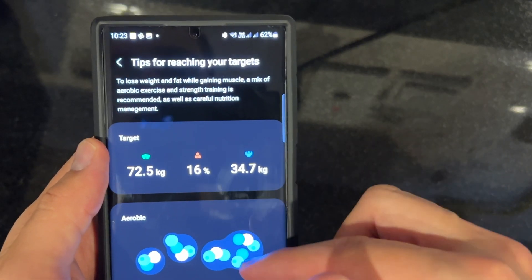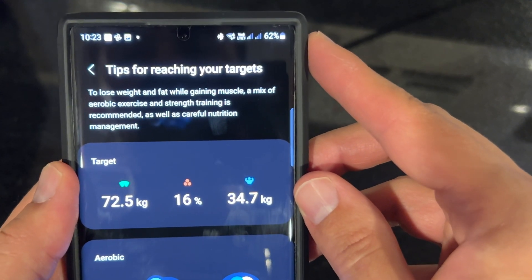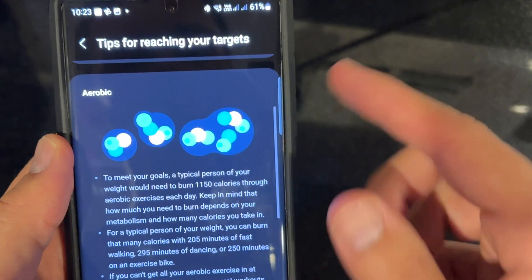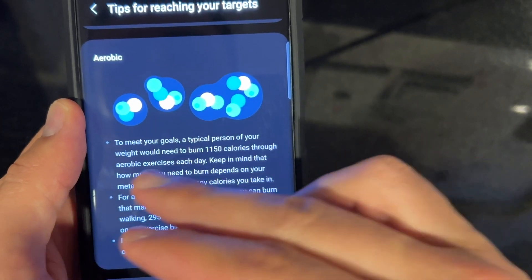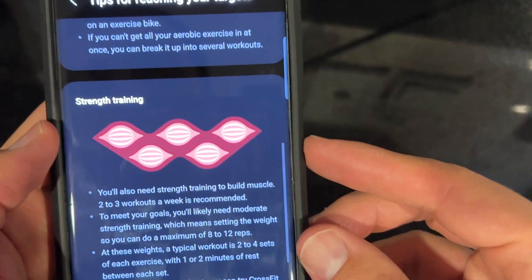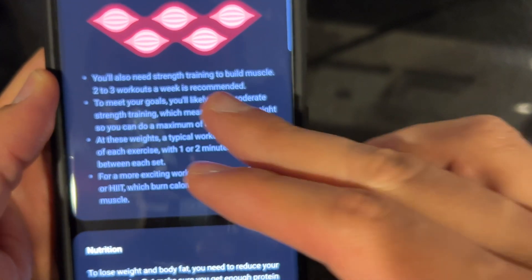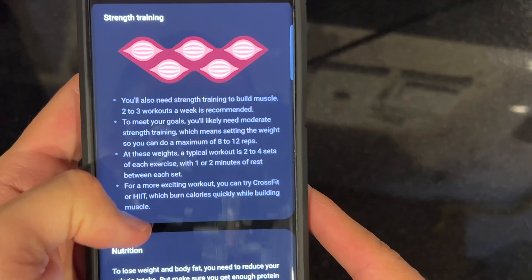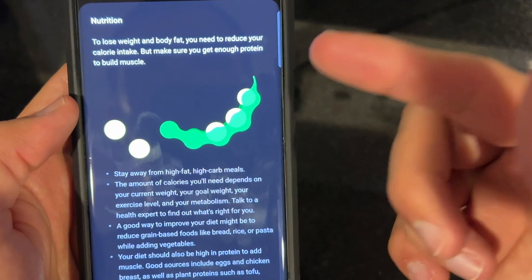Once you set your goal, you get tips for reaching your targets. If you want to lose weight and fat while gaining muscle, a mix of aerobic exercise and strength training is recommended, as well as careful nutrition management. To meet your goals, a typical person of your weight would need to burn 1,150 calories through aerobic exercises each day. For strength training, two or three workouts a week is recommended, with moderate strength training — setting the weight so you can do a maximum of 8 to 12 reps, with two to four sets of each exercise.